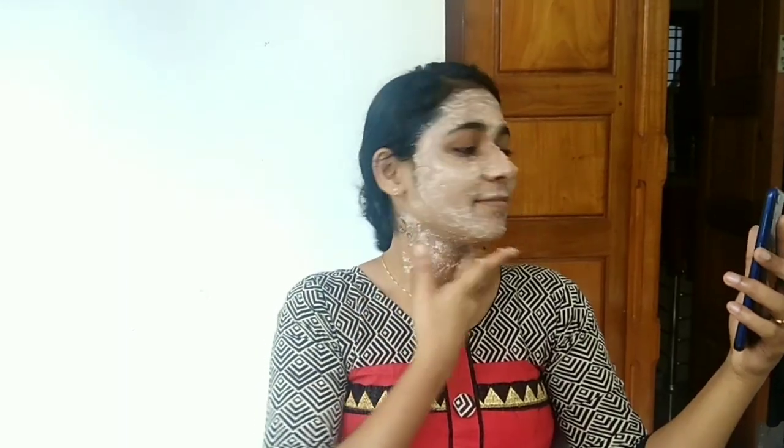It will help you to lighten and brighten your skin. You can use this mask and also use a toner daily. This is the best for the skin. It is good to dry the skin.